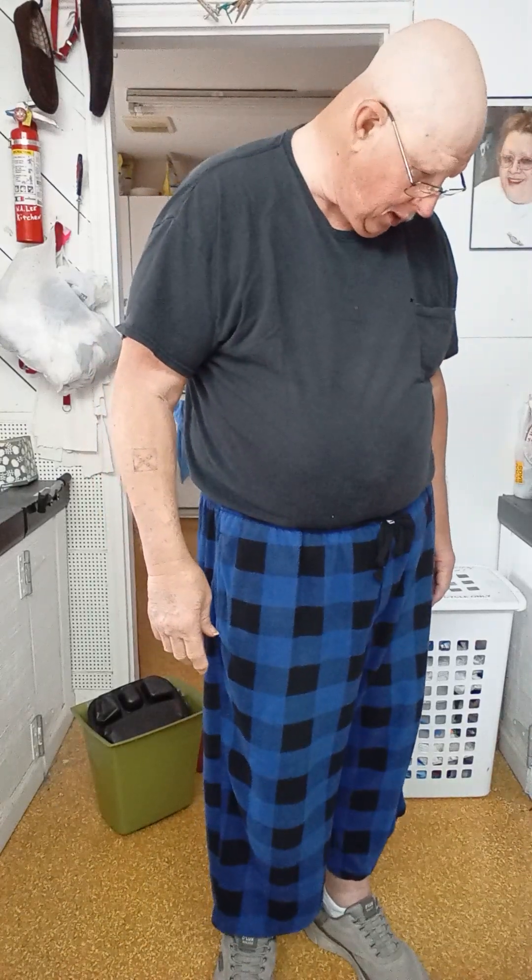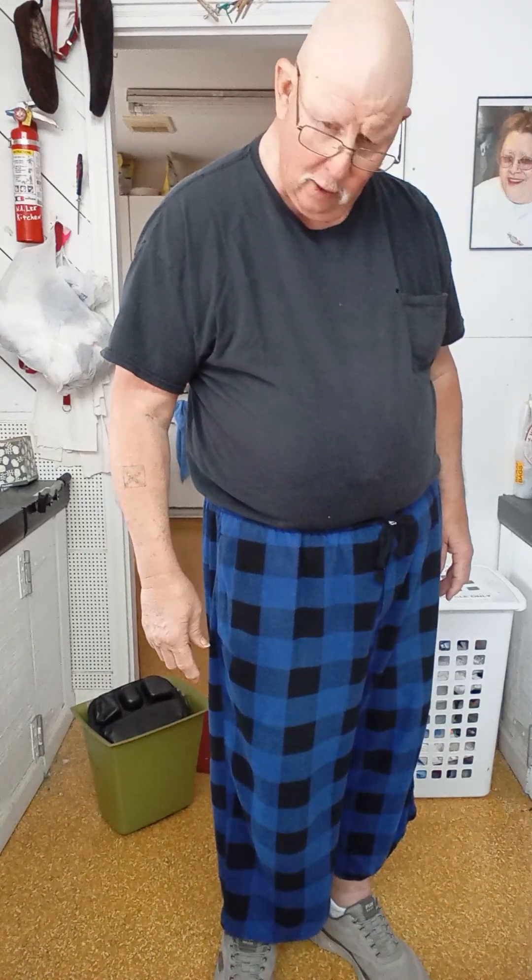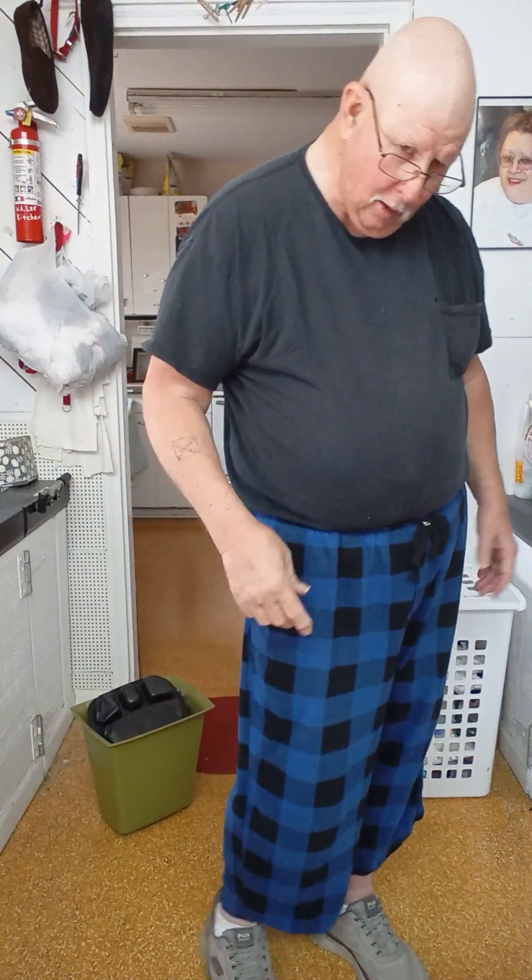Well, howdy folks. I'm fixing to show you how I do my plastic recycling. This may be a little different than yours. If it is, you might like it better.